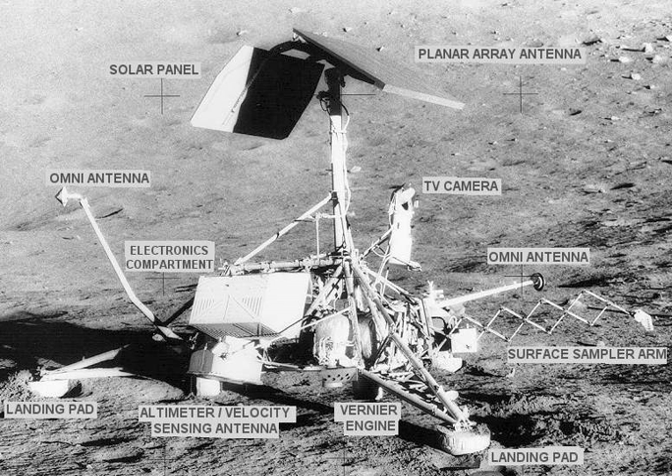Each Surveyor mission consisted of a single unmanned spacecraft designed and built by Hughes Aircraft Company. The launch vehicle was the Atlas Centaur, which injected the craft directly into a Trans-Lunar Flight Path. The craft did not orbit the Moon on reaching it, but directly decelerated from impact trajectory — from 2.6 km per second relative to the Moon — before firing retrorockets to a soft landing about 3 minutes 10 seconds later. Each craft was planned to slow to about 110 meters per second before retrofire by a main solid-fuel retrorocket, which fired for 40 seconds starting at an altitude of 75.3 kilometers above the Moon.